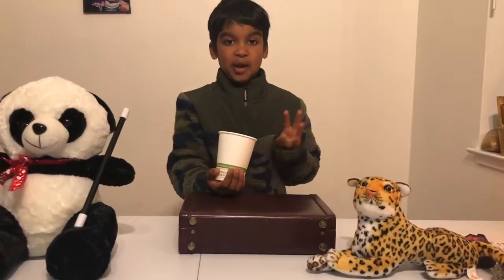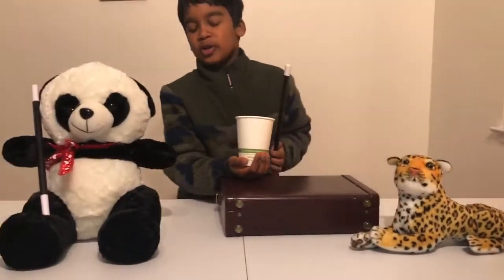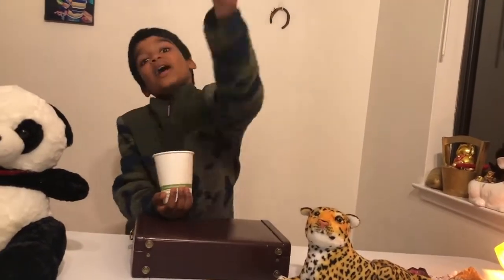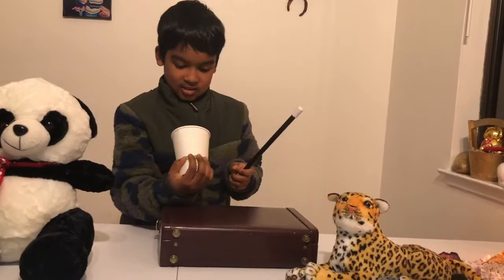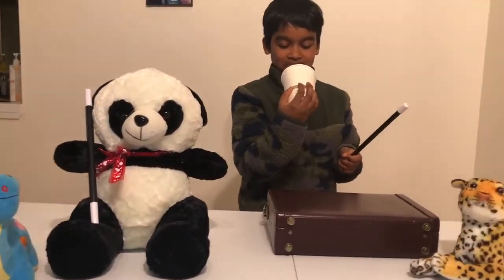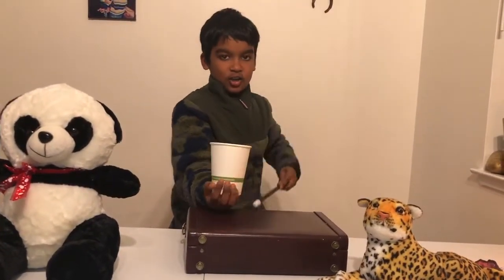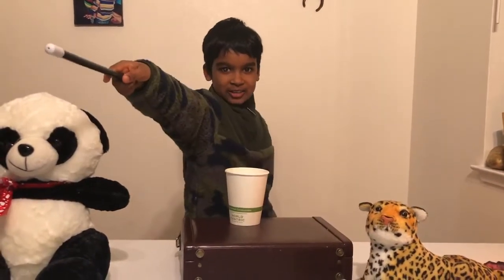Now I'm going to be performing my fourth trick of the night, which is the amazing appearing ball. First, let me take my wand from Pandy the wand holder. Thanks, Pandy — you're a good wand holder, I should promote you. As you can see, there's nothing in this cup, but magically with my wand I'm going to make a ball appear in this cup. Abracadabra! There's the ball! How'd a ball get there? That's cool! I should use that trick to find my ping pong balls!